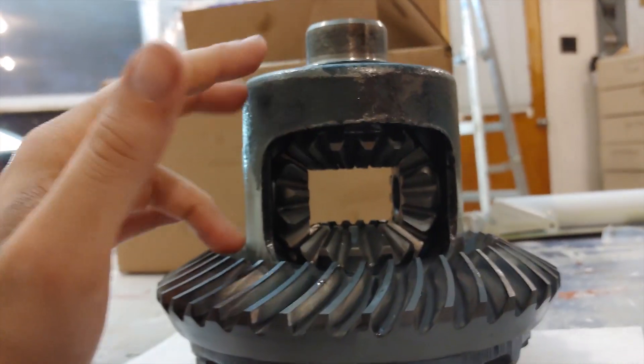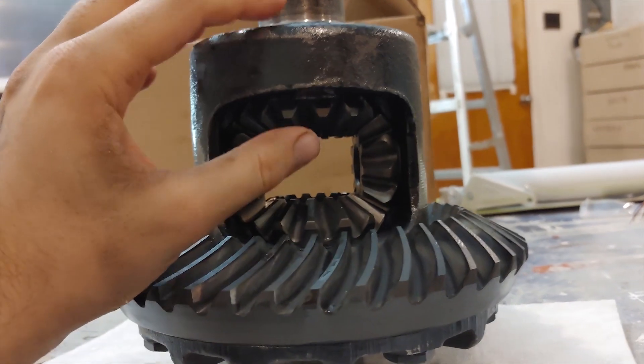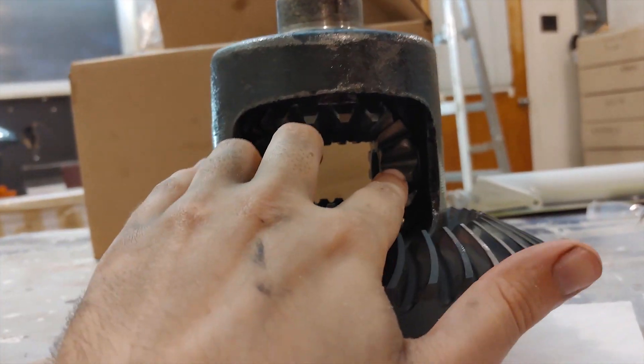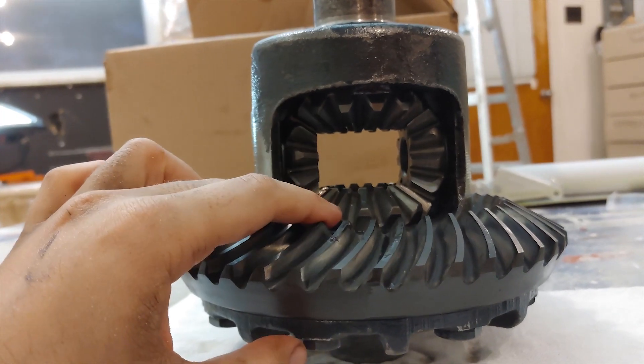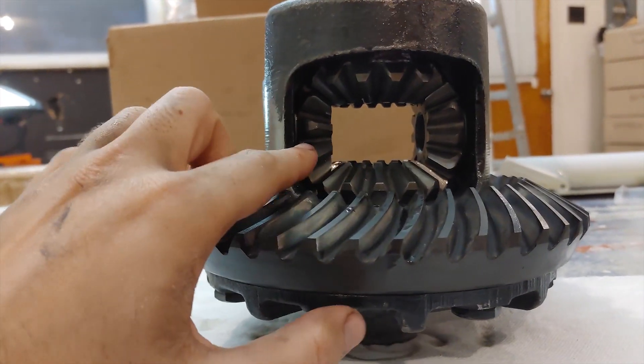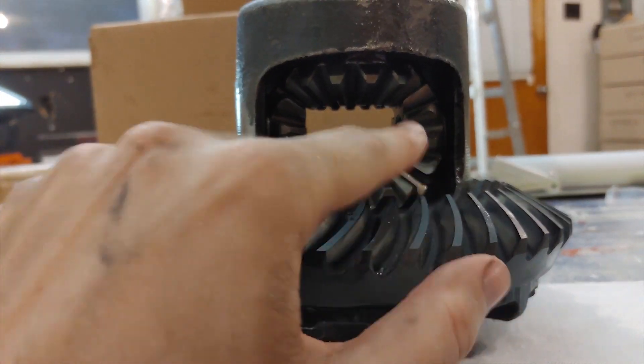When putting new clutch packs in, everything is going to be tighter, so you can only put the spider gears in first. Then compress the other side as well to get as much clearance as possible. This gives you the room you need to fit the thrust washers back in.